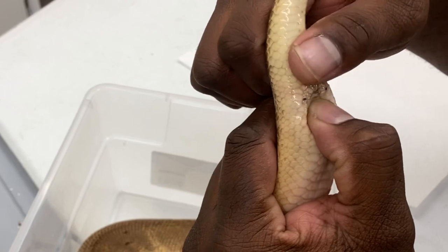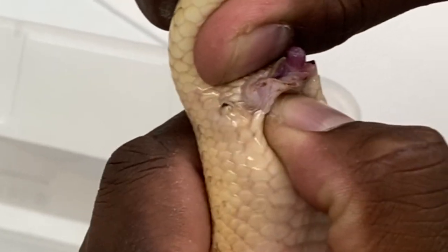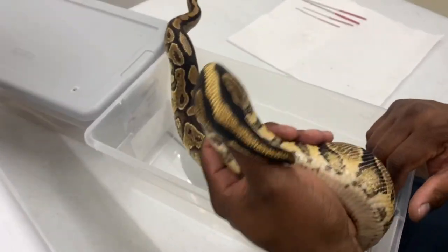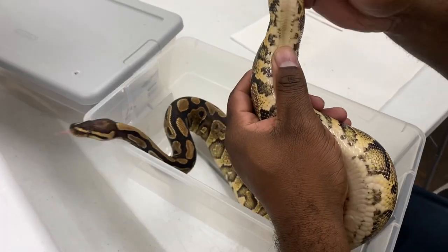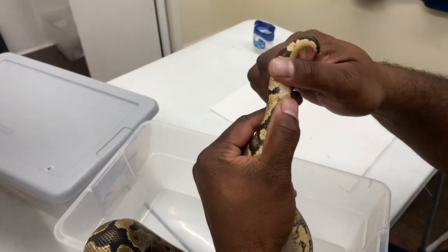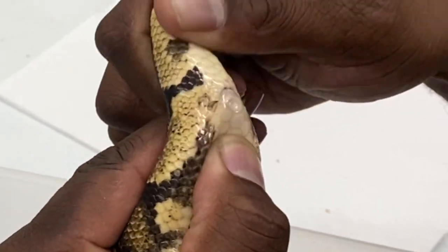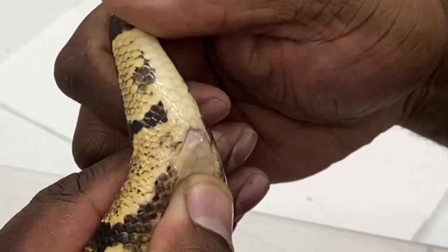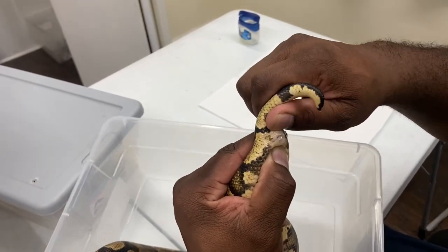Now I'm going to show the same thing with the sub-adult female — this is a 50/50 yellow belly or asphalt. Same thing, so you can see how it looks when it's a female. A little space here, roll back, put a little bit of pressure, and when you roll here you get no visible sperm, you get no hemipenes — just a little fleshy patch that comes out with a little notch in the middle, and that's it.